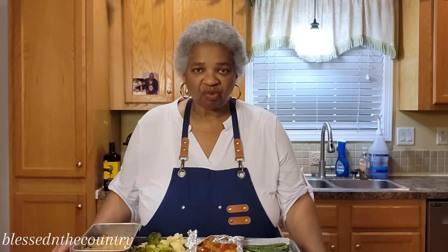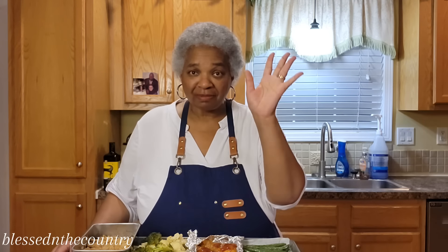A full sheet pan dinner with dessert, y'all! Thank you so much for watching — you be blessed and I'll see you real soon. Goodbye!